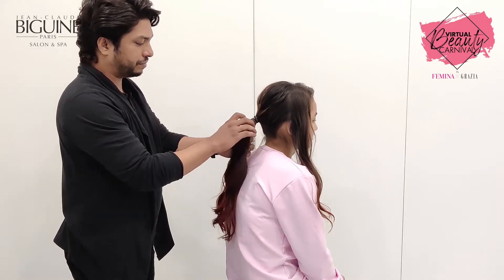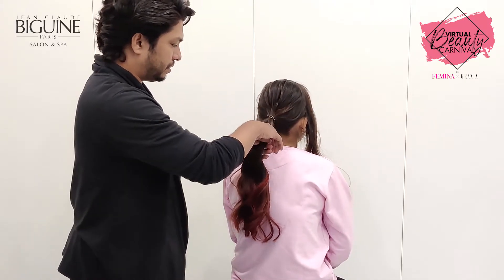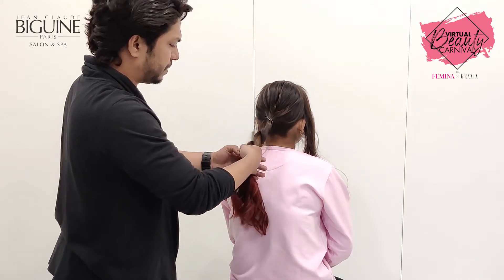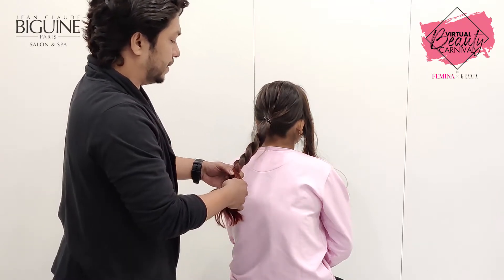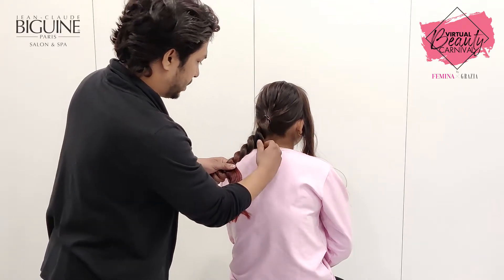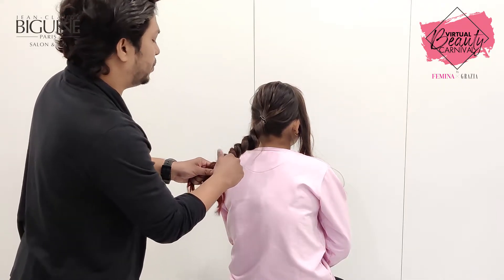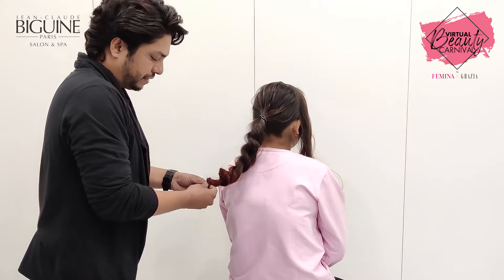The next step is to divide the ponytail. You need two parts. Then I just twist the ponytail sections with each other. Start to tease a little bit soft, make it nice and balanced. Depending on the volume that you want to create. Secure the tips with a small little band.